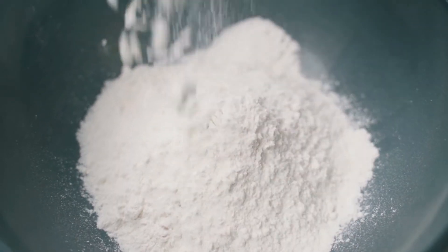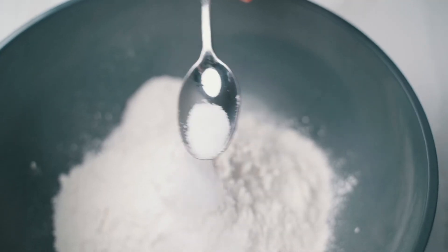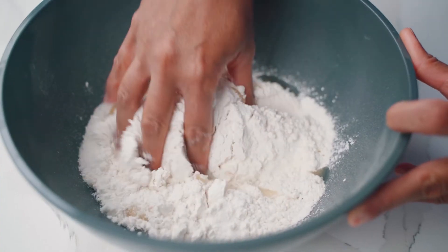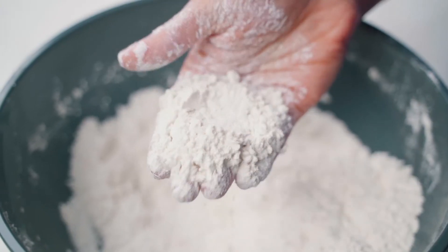The very first thing we're going to do is start by making our dough. I'm going to add a little bit of all-purpose flour to my bowl and season it with some kosher salt. Then I'm going to pour in some canola oil and mix this mixture together until it's sandy in texture.